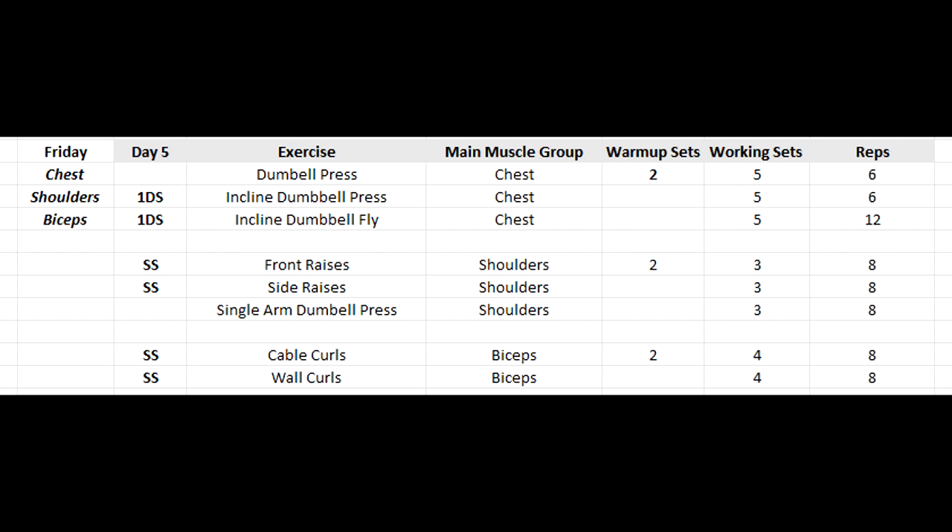That's going to be it for day five. If you want the workout routine, you can download it for free in the description — try it out, maybe change up some things or keep it as is. Let me know what you think. Thank you for watching this whole series — you can watch every single video in a playlist, link is in the description. Thanks for watching and I'll talk to you in the next video.